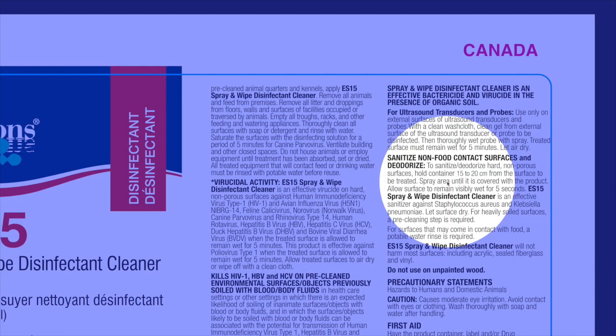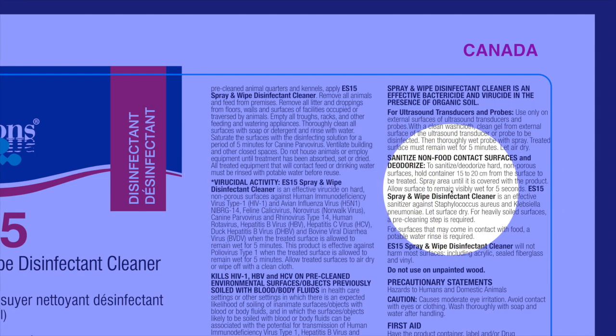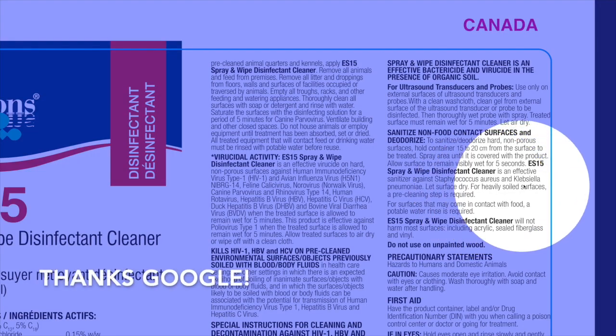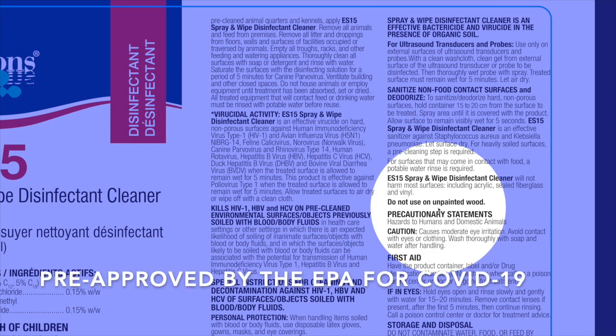ES-15 is also a sanitizer on non-food contact surfaces. To sanitize and deodorize, hold the container 15 to 20 centimeters from the surface, spray until covered with product, and allow the surface to remain visibly wet for just five seconds. So this is a five-second sanitizer and a five-minute disinfectant. As a sanitizer, it is effective against Staphylococcus and Klebsiella pneumoniae. ES-15 spray and wipe cleaner will not harm most surfaces including acrylic, sealed fiberglass, and vinyl — but do not use on unpainted wood. Clearly, this is a great alternative to using bleach, and it's got that kill claim from the EPA for COVID-19.